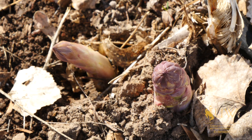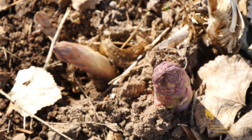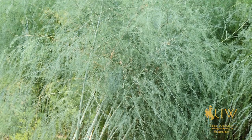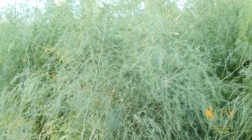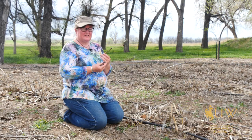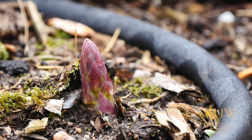Once you begin harvesting off of your plants, professionals recommend that you only harvest for a total of eight weeks, and then let the plant rest and put all of that energy into photosynthesis and storing up energy for the root for next year's production, as well as seed production on the plants as they mature. Springtime is also a good time to apply fertilizer to your plants, which will help them store up energy for the coming gardening season.